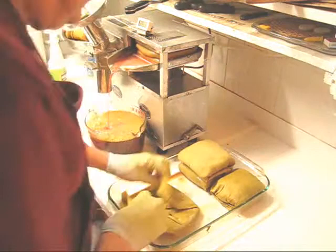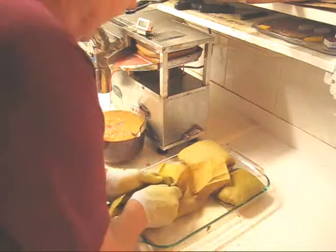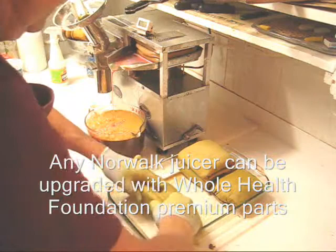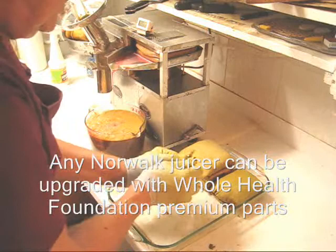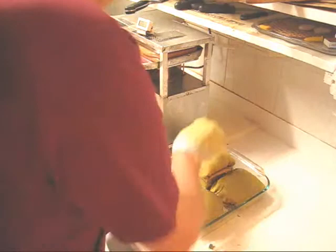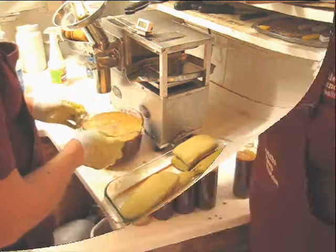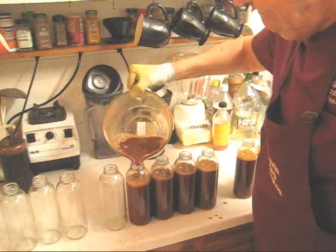Now what I'm going to do with my spent cloths is form the pulp into a tighter package and press it again to show you how we get 10% or more juice using the Whole Health Foundation premium model. Any Norwalk juicer can be upgraded with my premium parts — so if you have a Norwalk juicer, you can improve it and upgrade it. Now my bowl is just too full to continue pressing, so I'm going to set my tray back and fill more bottles, leaving 10% to add filtered or distilled water later.